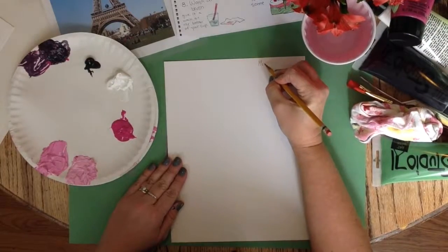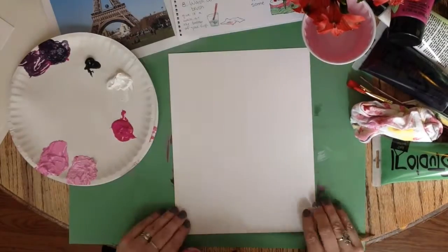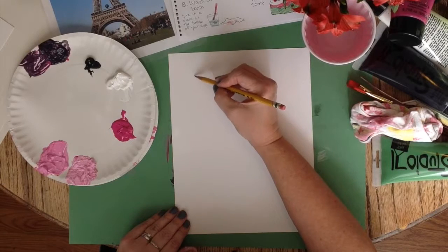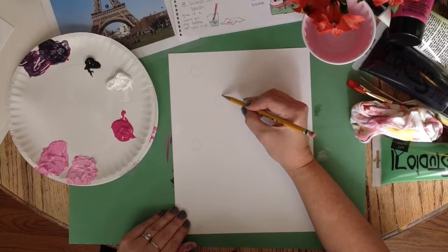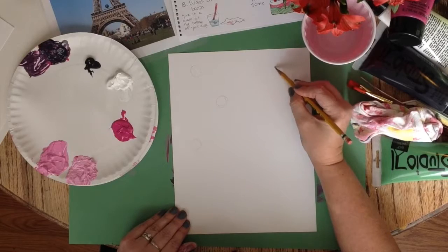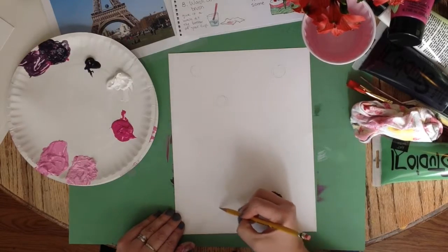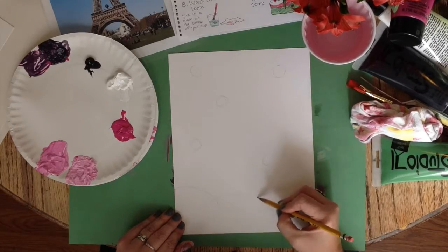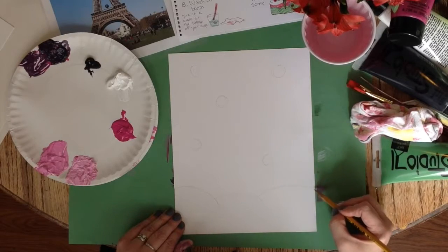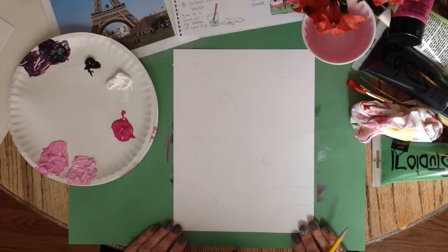To begin, always write your name on the back of your paper. I am very lightly sketching where I will want my stars in my sky by drawing some circles randomly. This will be a guideline later for where to paint my swirls. I am also drawing a very low horizon line so that I can draw my structure or building later on as a silhouette — like a shadow or outline. We will not be drawing the inside details.